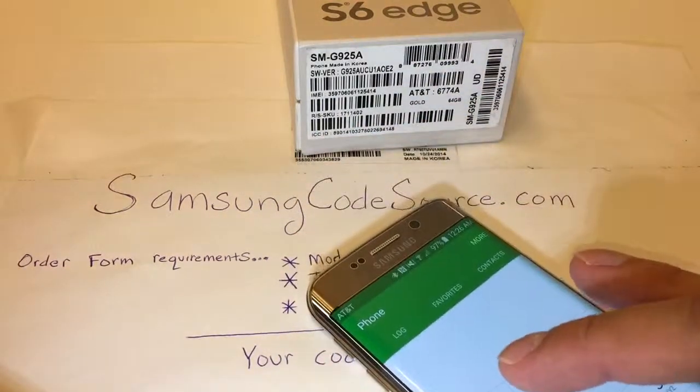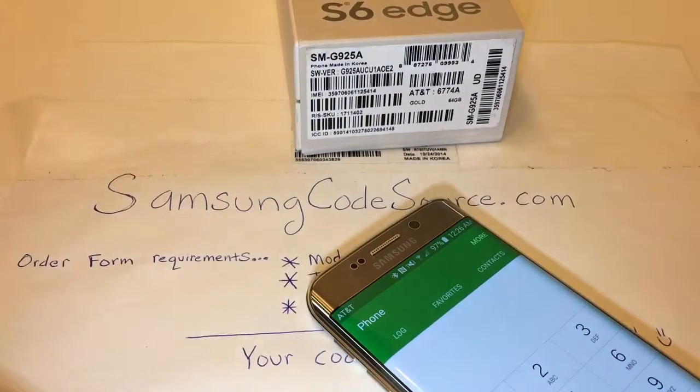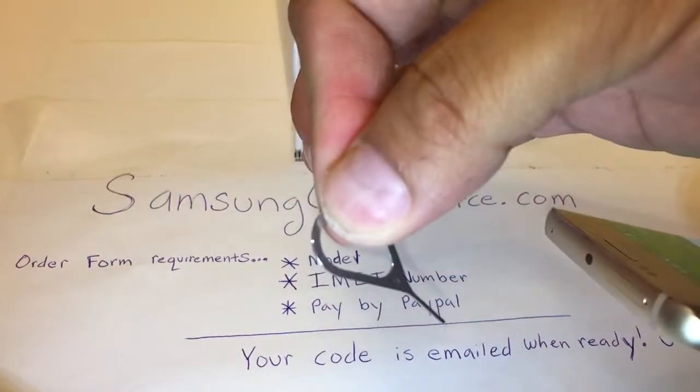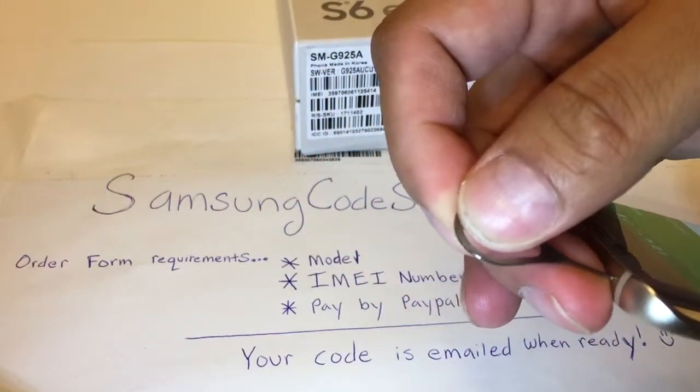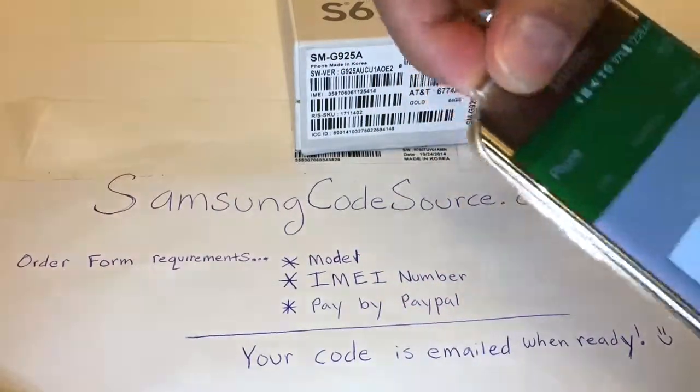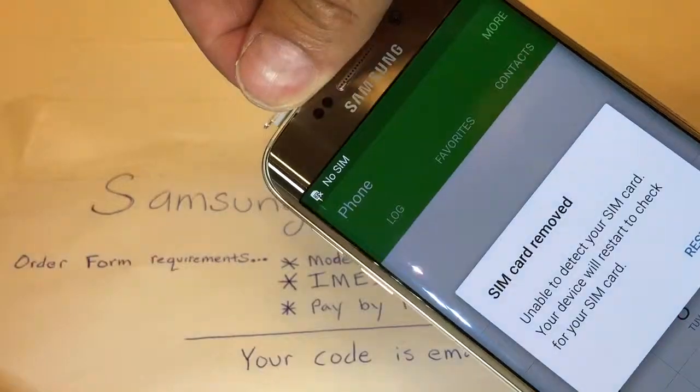So now, as you see here, it says AT&T. You will utilize the SIM unlock device, which is this little thing right here. Take out the old SIM, which will then prompt you to restart.